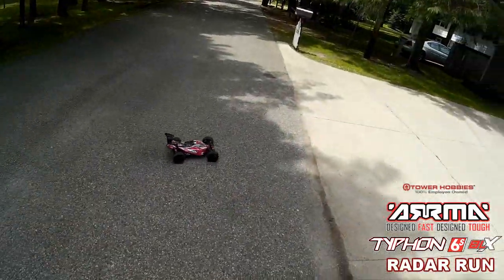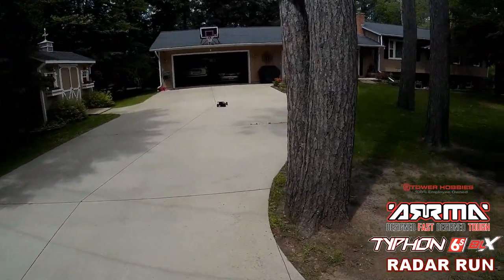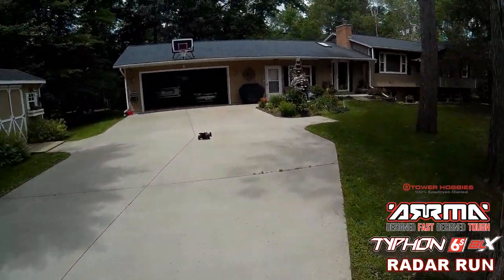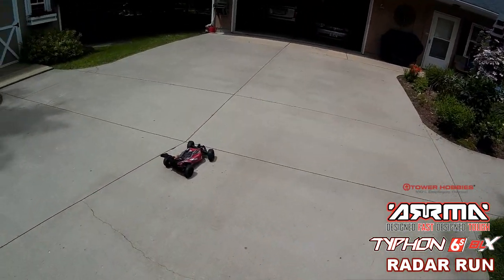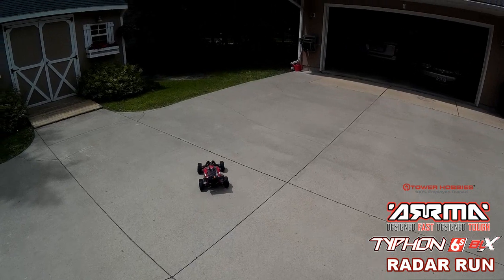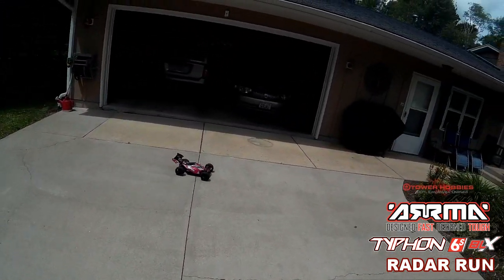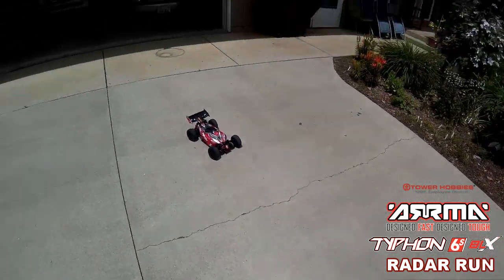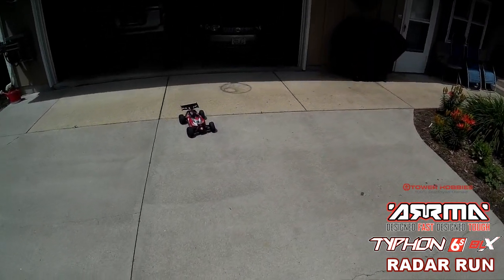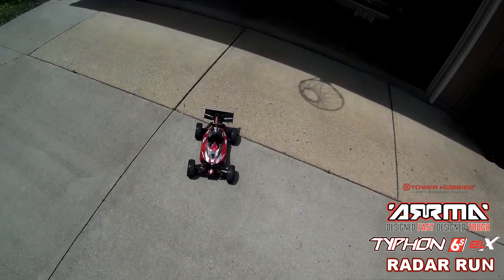I don't want to break it. Wow, nice machine. I think that's the best run I've got out of all the Armas yet — I hit 54, I think, with the Creighton or the Nero. But that was fighting it all over the place. This one's straight as an arrow. Very nice.